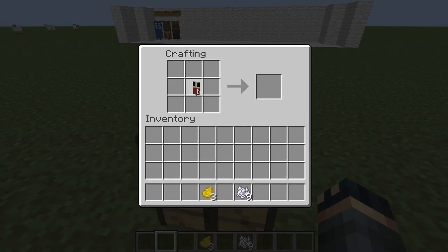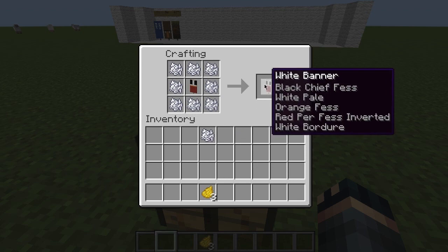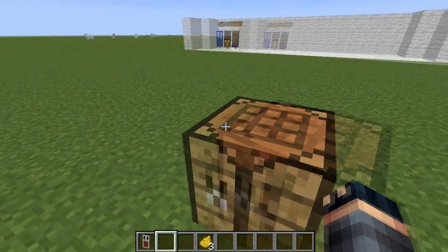Then take your white banner, put it in the middle. Take 9 bone meal and surround it. And you'll have this banner.